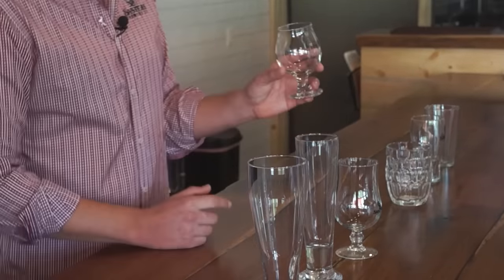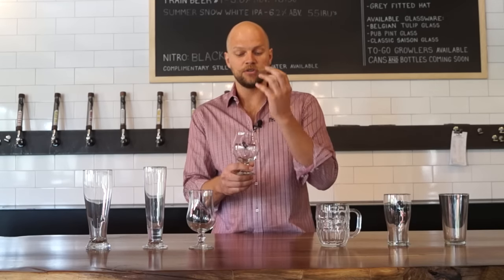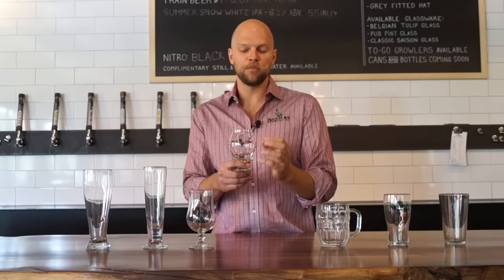Next we have our Belgian tulip glass. This is what Sanitas uses for all of our specialty beers. With this curvature coming up the side, we retain a lot of flavor and aroma in the glass until you're ready to actually consume the beer, giving you a nice blast of aroma. We also have this little lip right here that helps with foam retention and keeps a nice thin layer of foam on top.